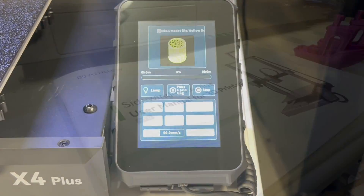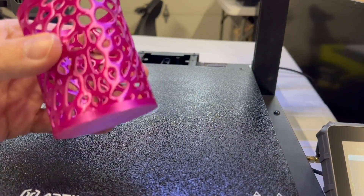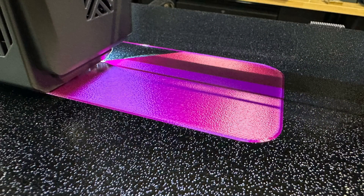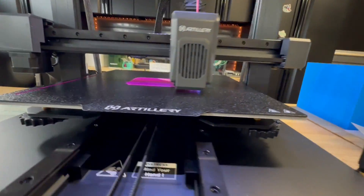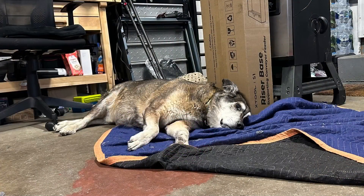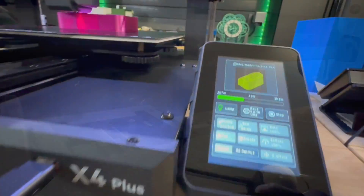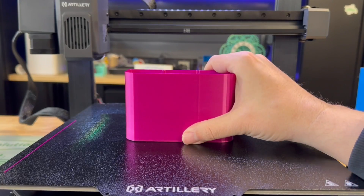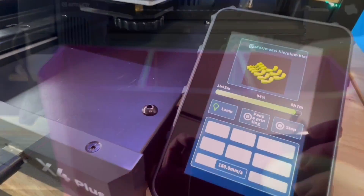Hopefully I've given you enough information to decide if this printer is right for you. If you've watched to the very end, thank you. You have a chance to win the SWX4 Plus. If you live in the EU or United States and are 18 years or older, you qualify. Comment below on what you will print with this 3D printer. In one month a random person will be selected — please watch for a comment and respond within 24 hours, or it will be redrawn.